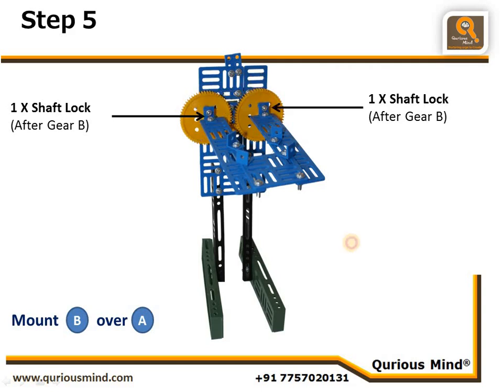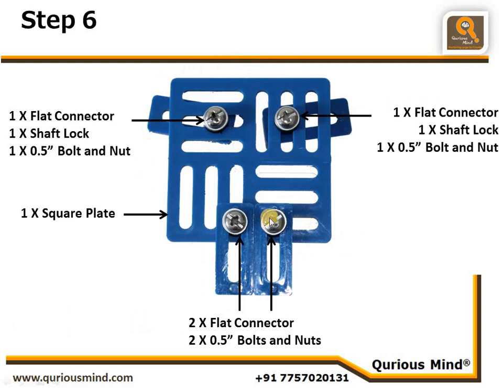Now we are creating a head assembly to give the look of a face. We connected two flat connectors using a nut bolt, with one shaft lock placed behind the square plate so the bolt protrudes slightly — giving a feel of eyes. The two flat connectors coming slightly out give a feel of ears.